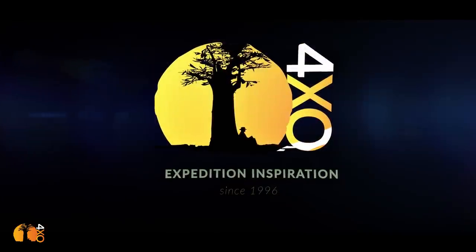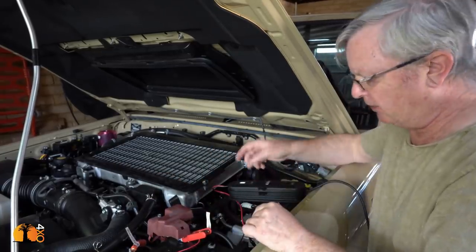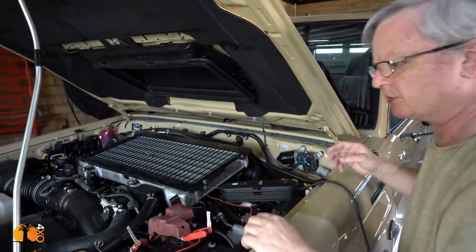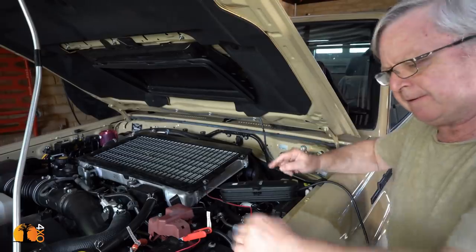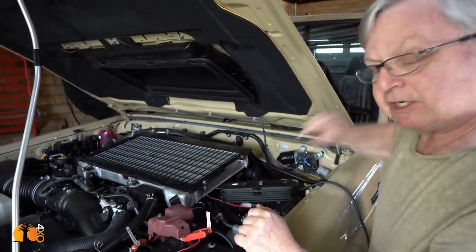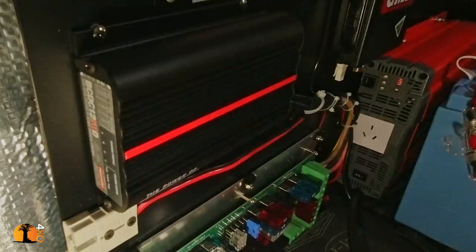When the voltage across this battery goes up — because I have connected a charger to it, whether it be this charger or a separate solar charger, or I've started the engine — the voltage goes up. The DC to DC charger, charging my auxiliary battery, senses that and it turns itself on.